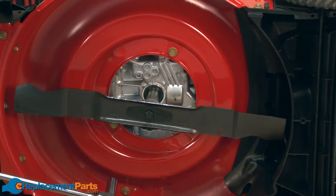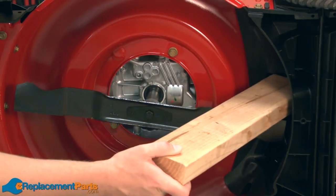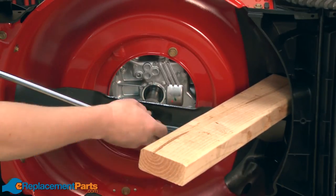I'll use a socket wrench and a piece of 2x4 to remove the blade. The 2x4 is used to stop the blade from spinning while I remove the blade bolt.